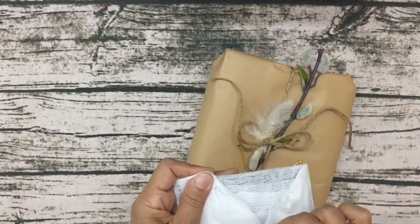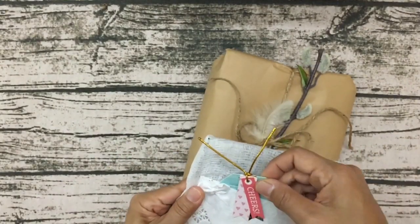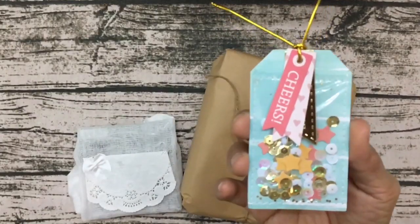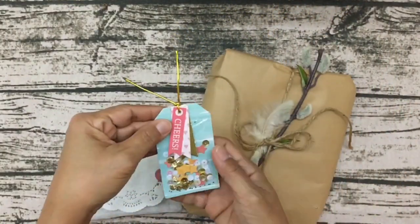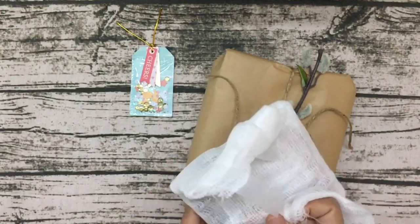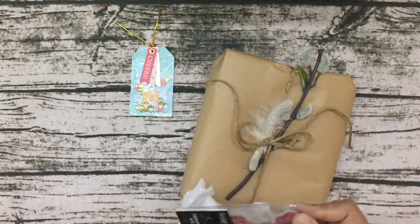So creative! Look at this little shaker tag — how cute. She's actually used her sewing machine to make this. Look at all the beautiful sequins, so cute. I love it. I have a sewing machine and I really need to get it out and use it. I just never take the time to bring it out. Okay, this looks like a stamp.